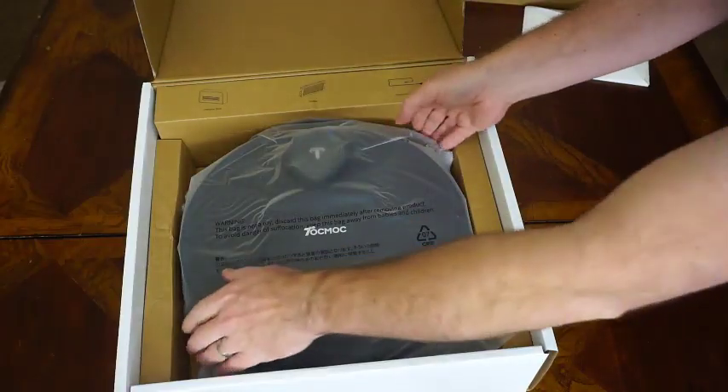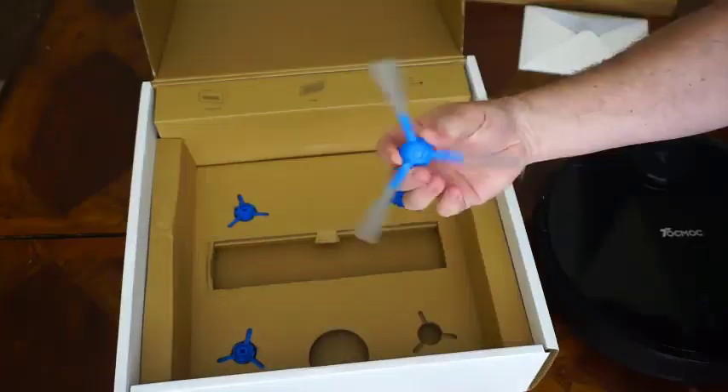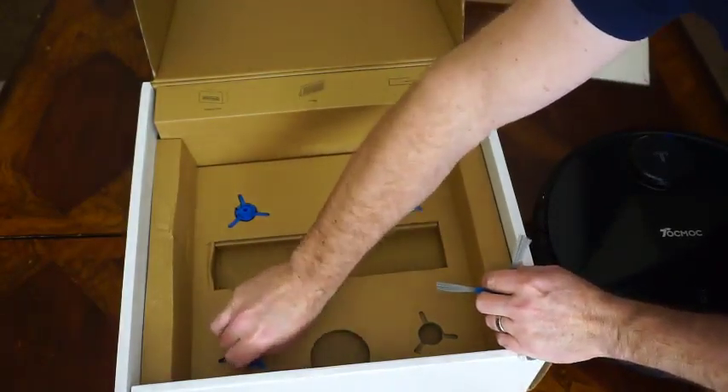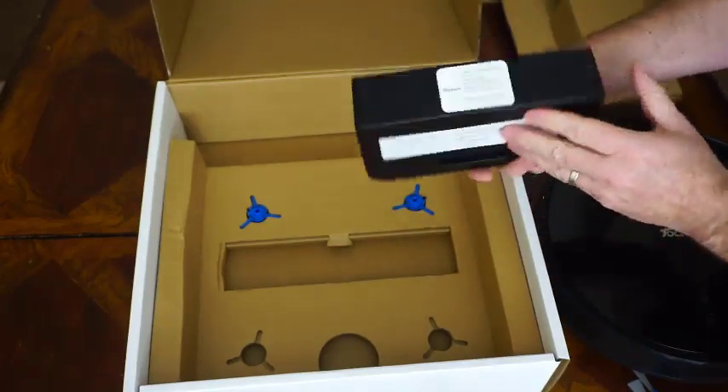This is the Tokmok Robot Vacuum. It comes nicely packaged. It comes with these little spinny brush things, and a couple extra, which is nice.